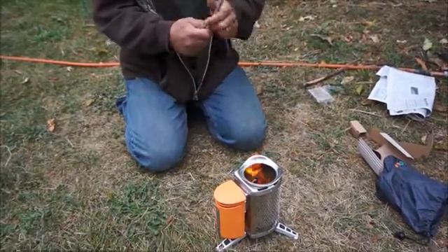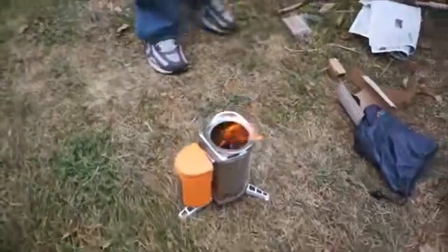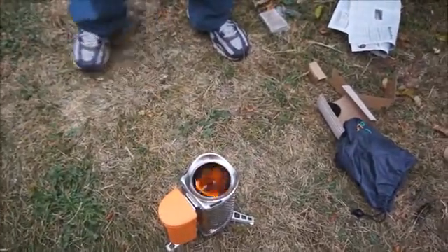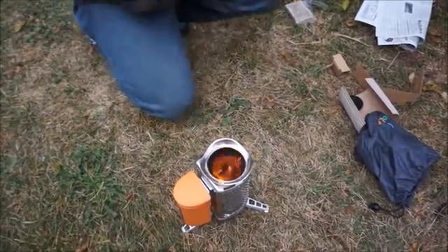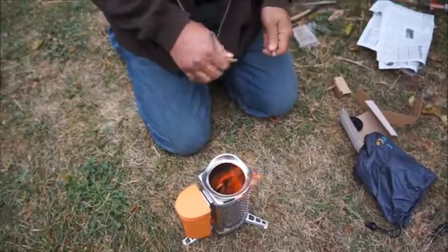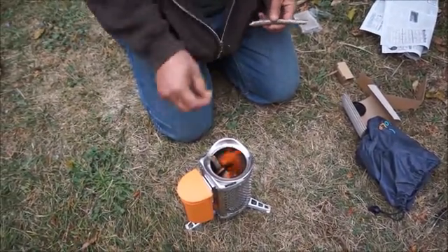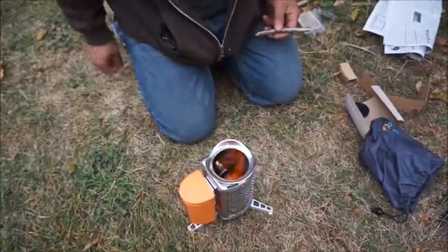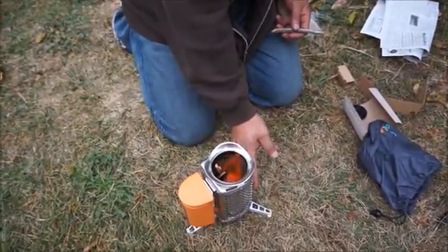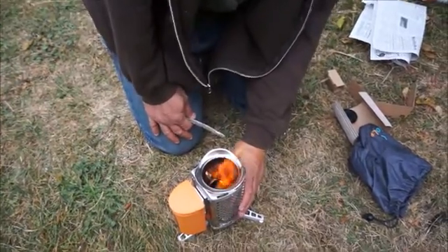I just got plain old garbage stuff here. There's some dry stuff above me I was grabbing. Just feed it. It does say in the manual that all the metal parts, obviously, are going to be hot. So if you have to move it, hold by the plastic. It's starting to get warm now, too.